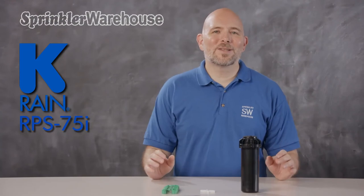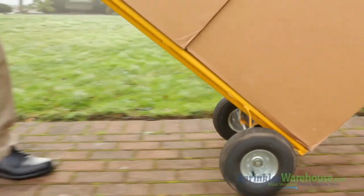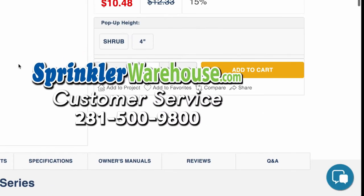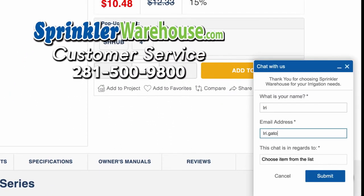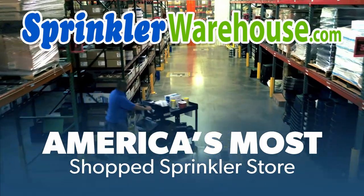Customers have reported that they really love the RPS 75i. I think you'll find it incredibly easy to work with and an all-around solid rotor. Remember, Sprinkler Warehouse has everything you need to make your trees, lawn, flower beds, and gardens lush and beautiful. Questions? Chat with one of our incredible customer service agents on sprinklerwarehouse.com — they really do know their stuff. Subscribe to our YouTube channel for helpful tips, tutorials, and general sprinkler instruction. Sprinkler Warehouse, America's most shopped sprinkler store.